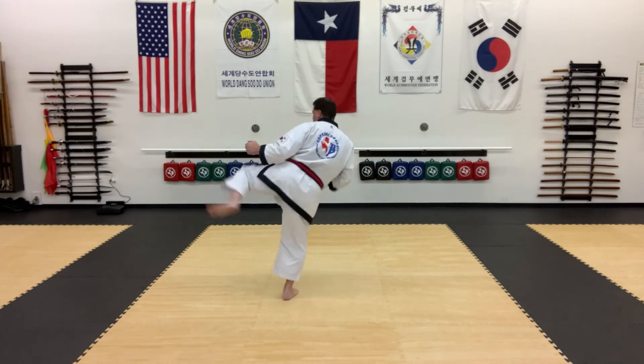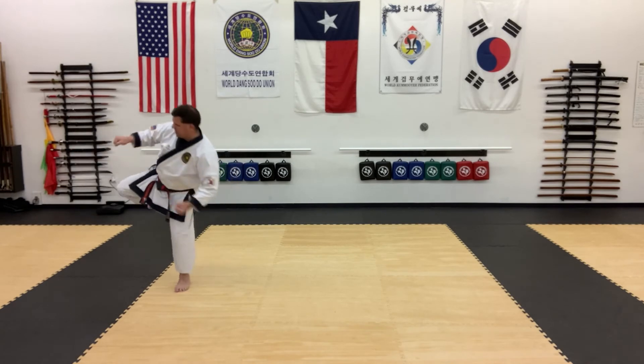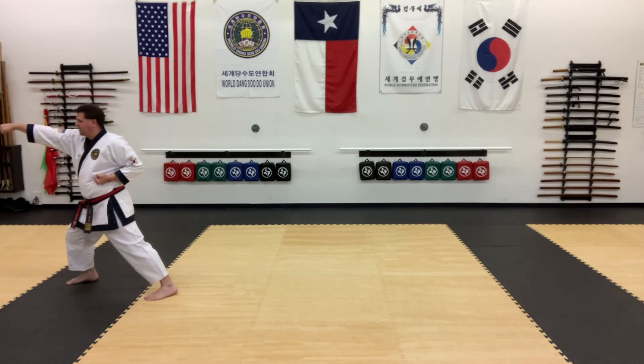Then round kick, skip up, round kick, skip up, round kick, skip up, round kick, put it down. Spin hook kick, land it in front stance, reverse middle punch, and high punch.